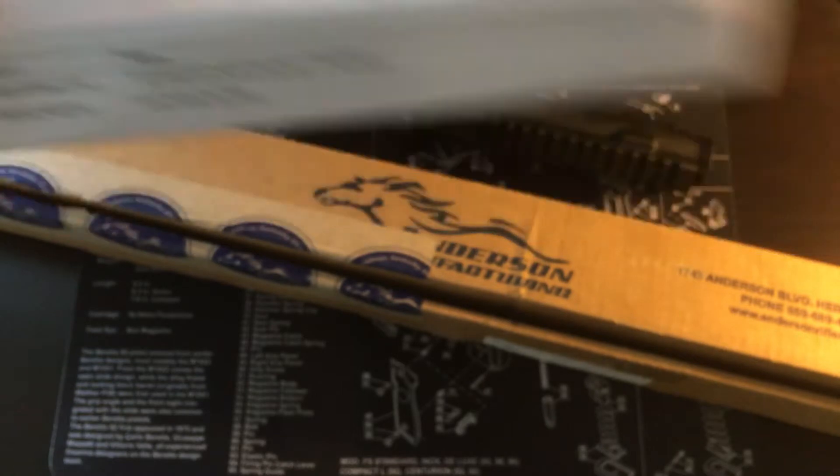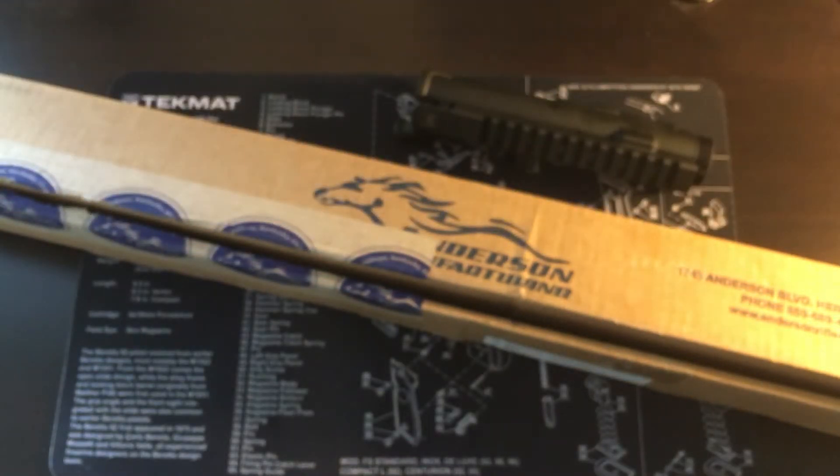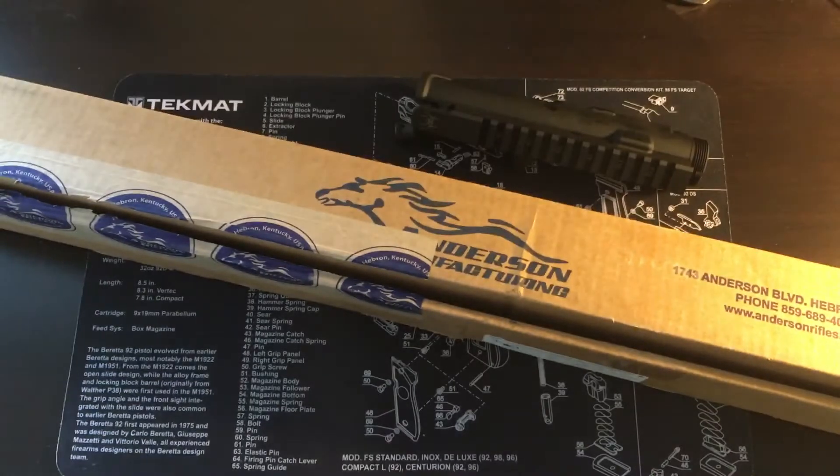I also got a low profile gas block, an aluminum one. Kind of hard to find some of these parts right now — they were sold out on a few other websites for gas blocks and gas tubes. So I went with the aluminum just to have something to put on there to start. I can upgrade to a steel if I need to. The gas tube I had to order from another website.